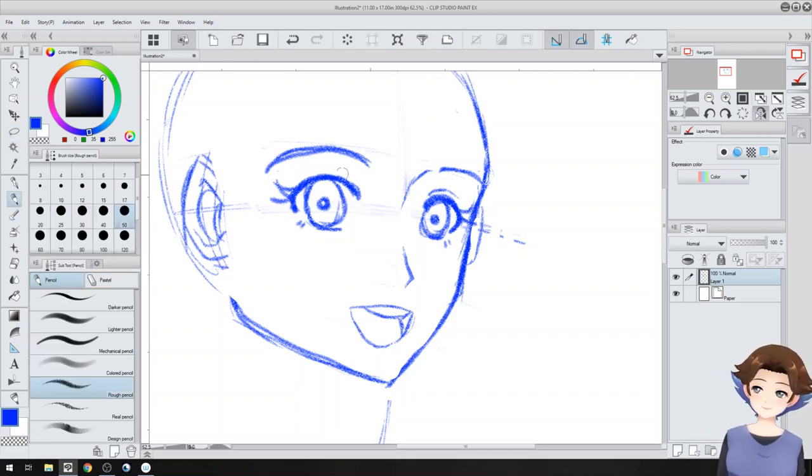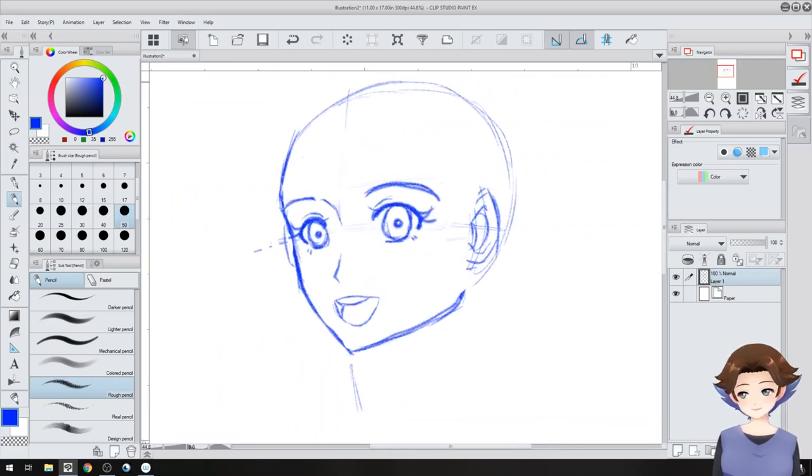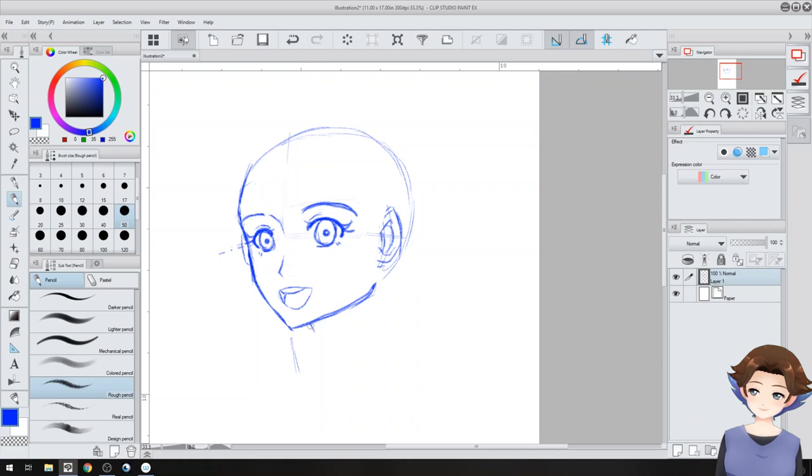Alright, that works for me. Let me give her a little lash there. Now let me just throw on the neck real quick — there we go, attaches up the base.